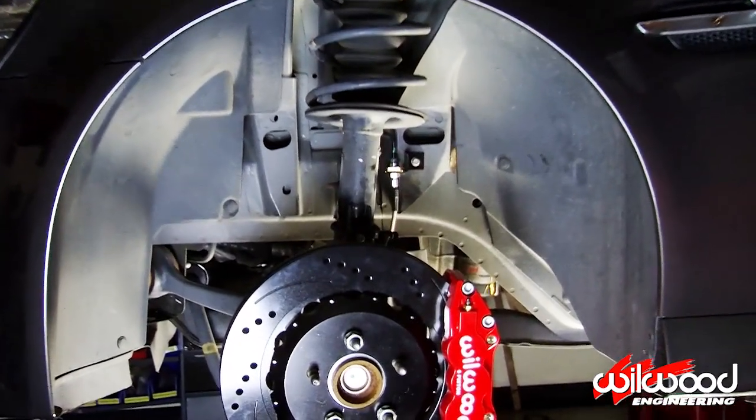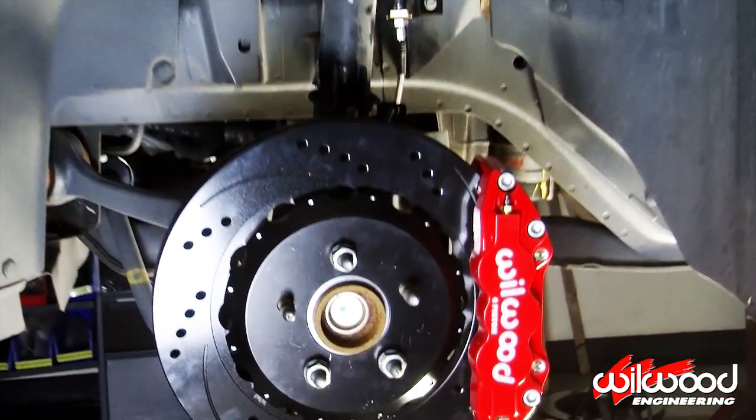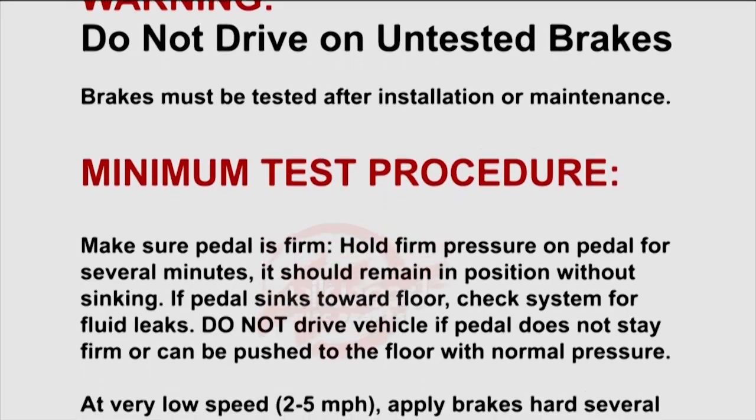You are not done with installation. You must properly bleed and bed in your new brake system before taking it onto the streets.